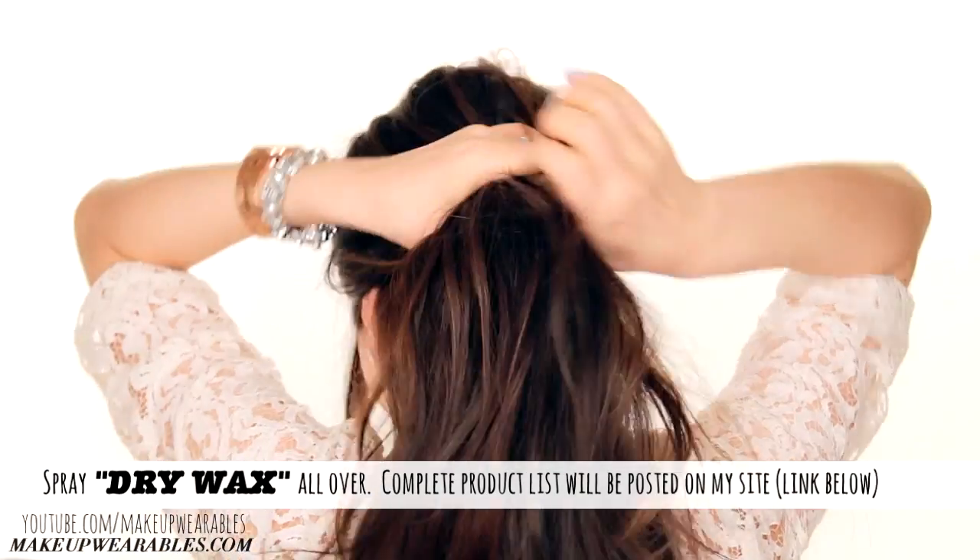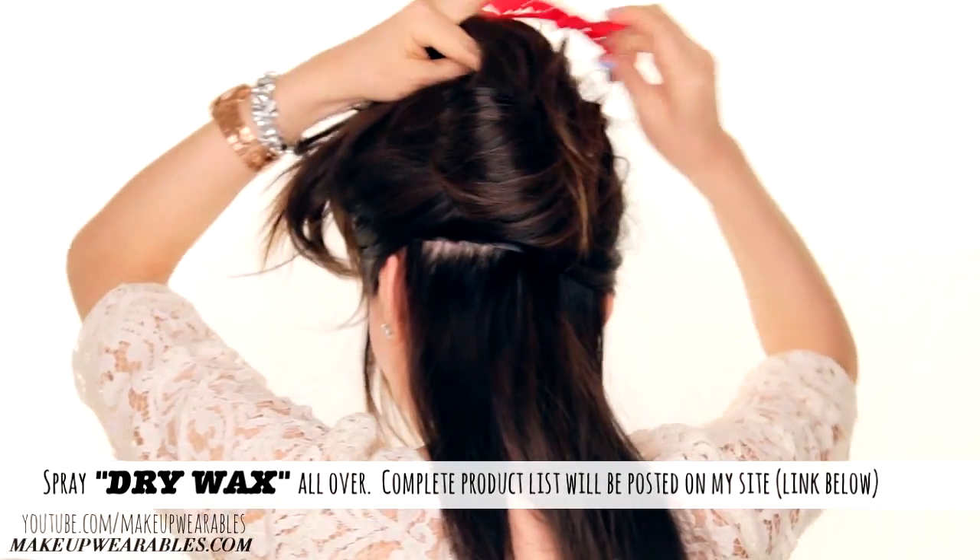We're going to create an anchor for our buns, so gather all your hair below your ears and tie it in a low ponytail.